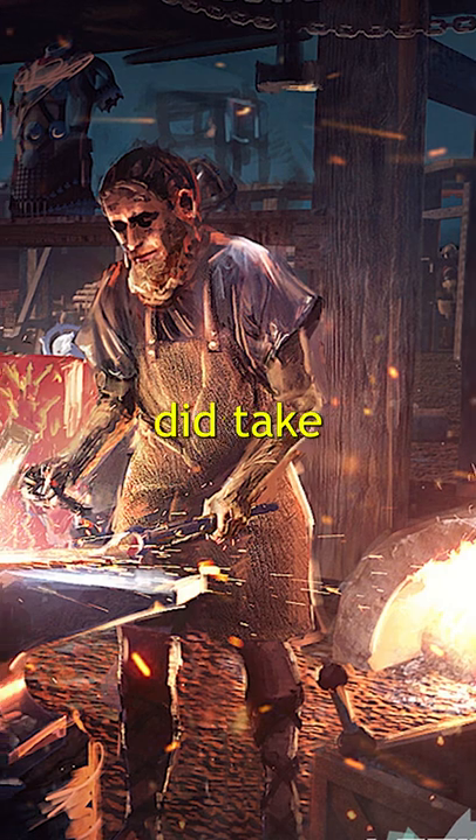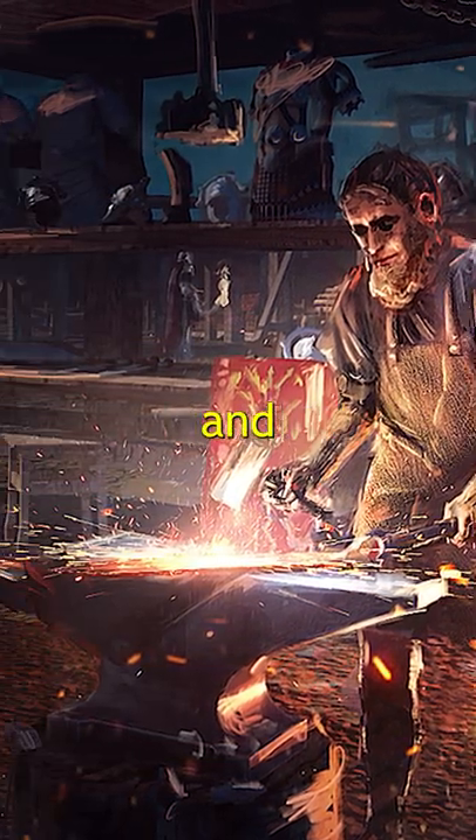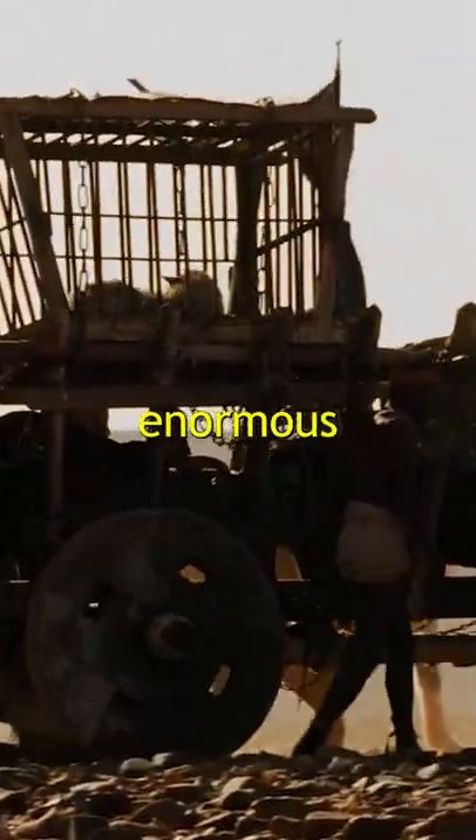Unfortunately, mail armor did take a long time to produce, as every ring had to be individually created and linked together. This was offset, however, by the fact that the Romans had an enormous and cheap workforce in the form of slave labor.